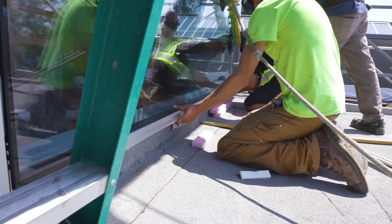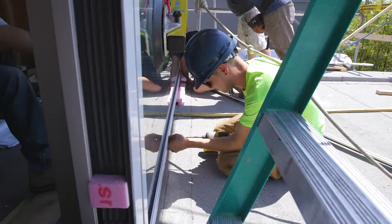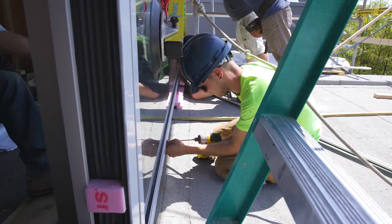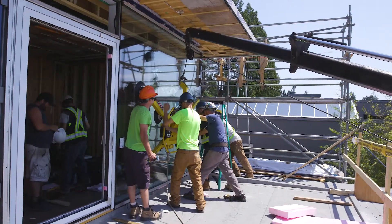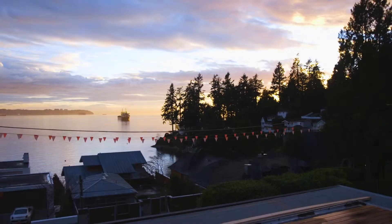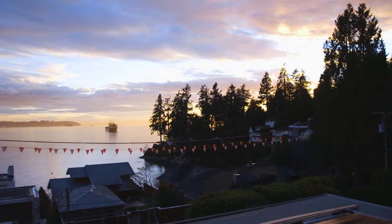We also have decks and overhangs that protect the window openings during the summer. Then in the winter, when the sun is lower, we can calculate in the positive effect of the solar heat gain.